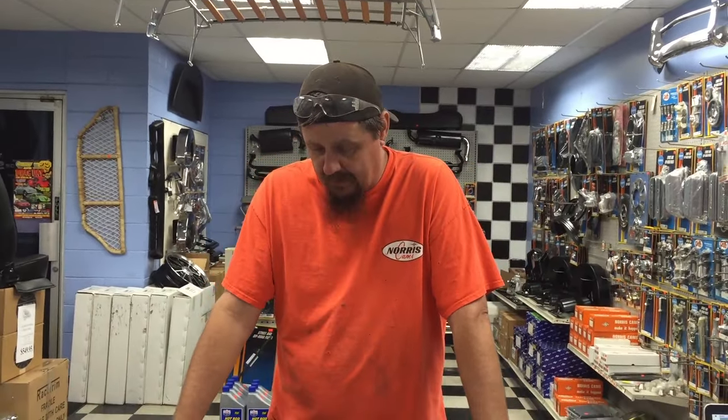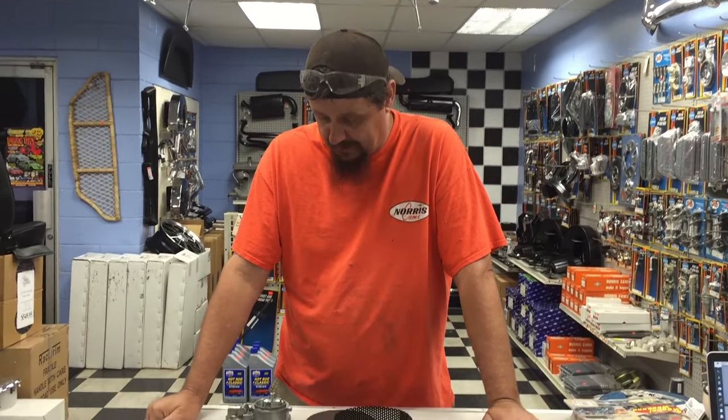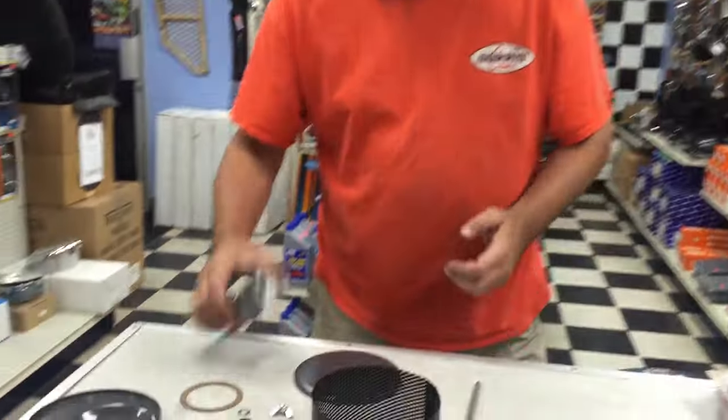What's up guys? I'm Jeff from the Caddyshack. Today we're going to talk about how to make more power with your carburetors by just doing one of our high flow kits and moving the air cleaner bracket. Super simple, super inexpensive, it's an easy deal. We're just going to show you how this bracket works and why it works and how to install it.